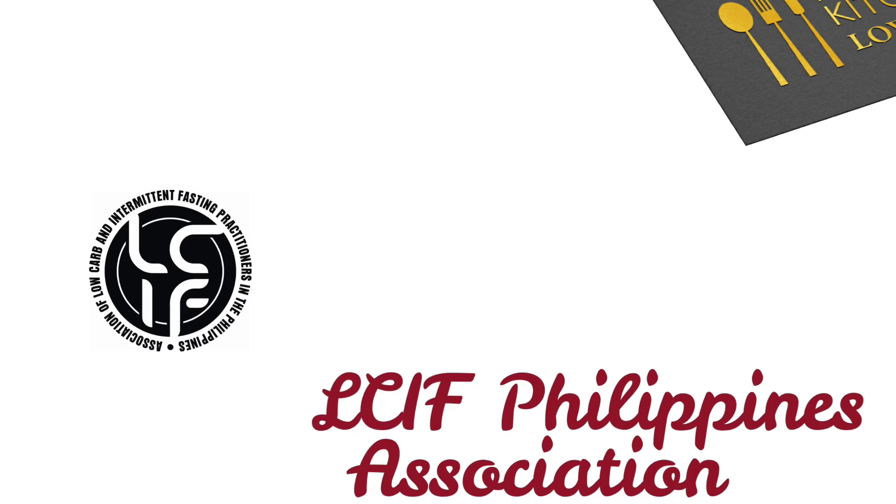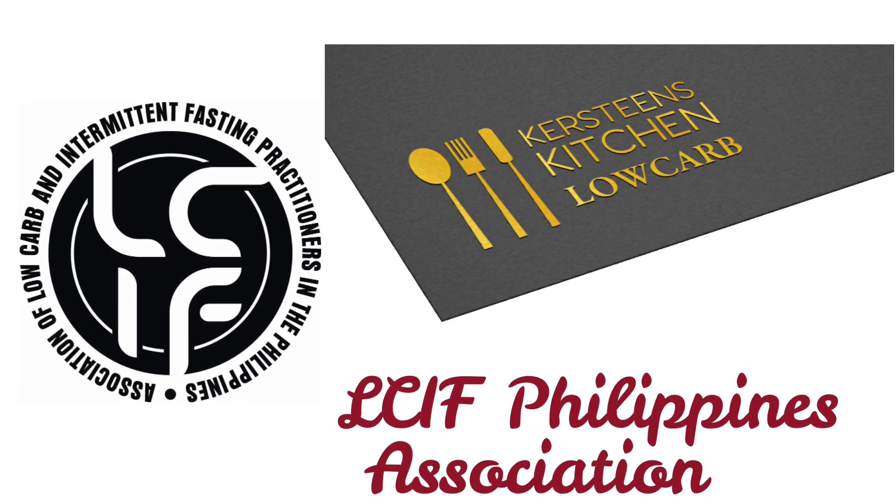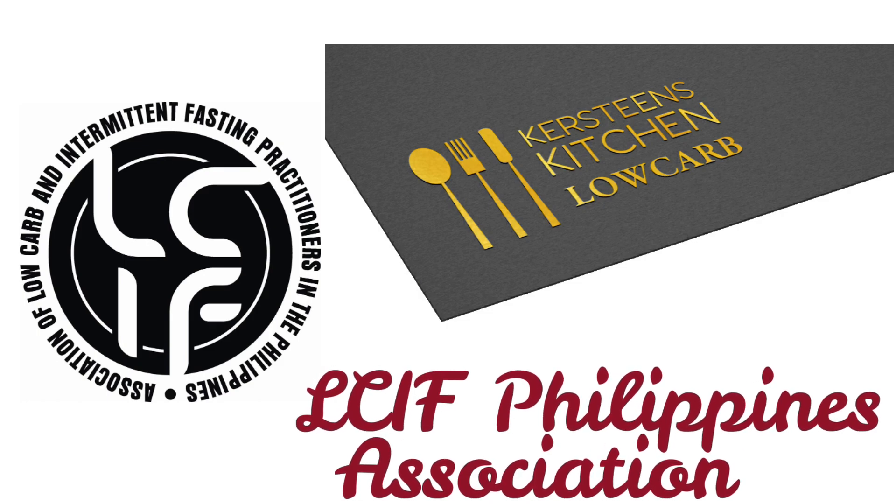Hello guys, this is moderator Kirsten. I'm inviting you to join the LCIF association. When you become a member, you can get discounts, or if you wish to become a certified coach. Those with businesses can become a partner merchant. You can find the link below in this video.